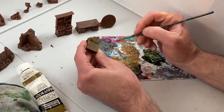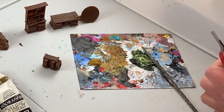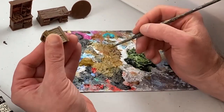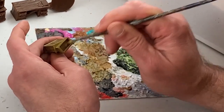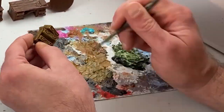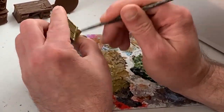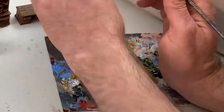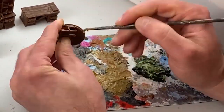With these Mantic Terrain Crates, it's important to understand some of the properties the models have. First, they don't require priming, so there is a whole step we can skip. That being said, the surface of these models does take paint well, but it doesn't have much of a tooth, so the paint will slide around quite a bit and you'll need a couple of coats to get a nice even surface.